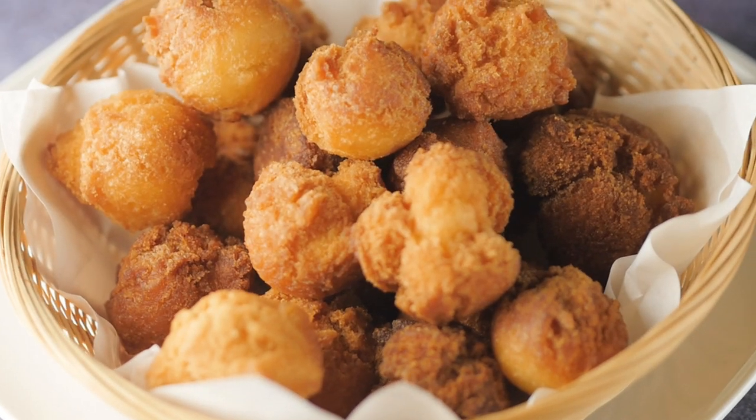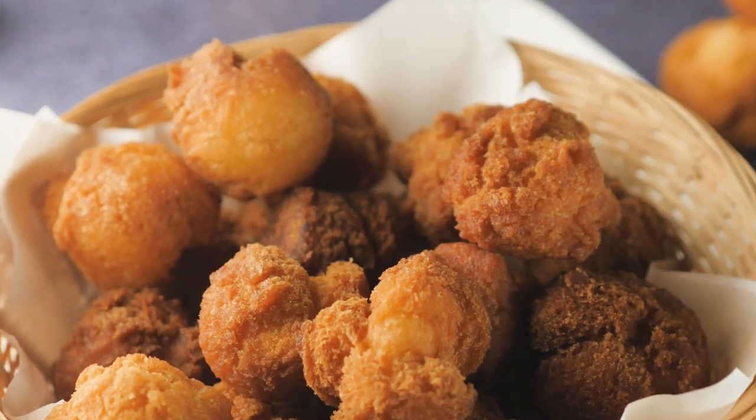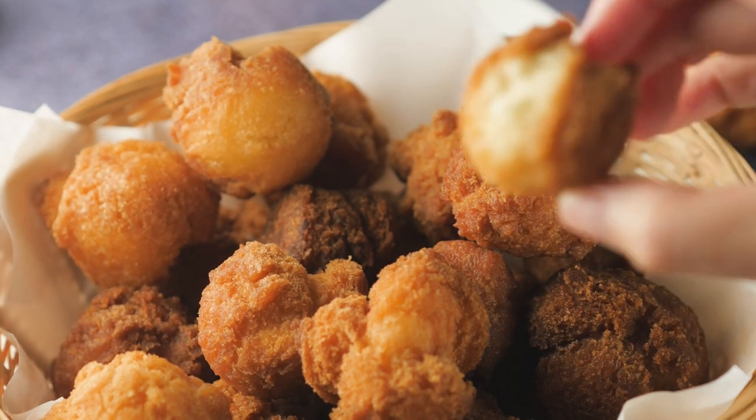If you enjoyed this recipe make sure you subscribe and hit the bell notification so you don't miss any upcoming recipes. Mahalo!